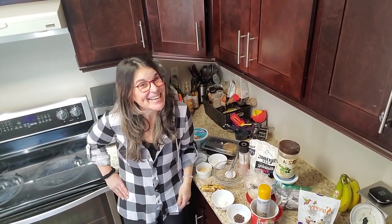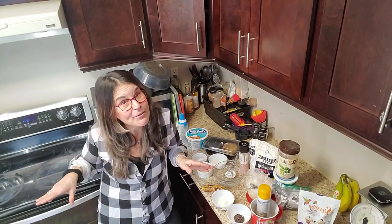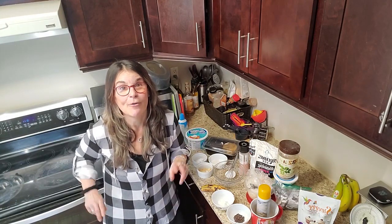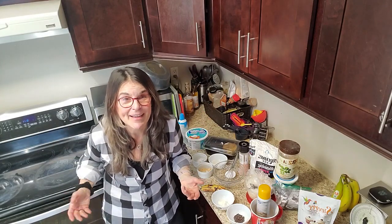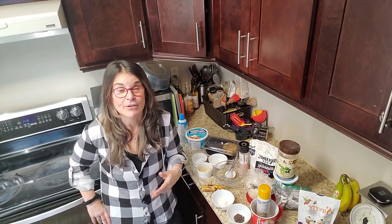Hey guys, it's Risa, welcome to my kitchen again! I'm so excited you're joining me today. I have a sweet tooth — this girl loves her sweets, everything in moderation of course. Today I'm going to teach you another one of my mug cakes: Risa's peanut butter cup. Who doesn't love peanut butter and chocolate?